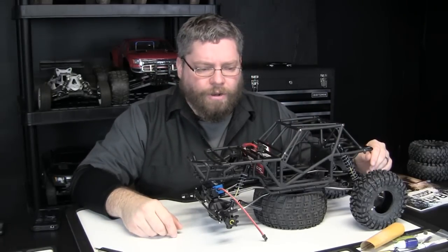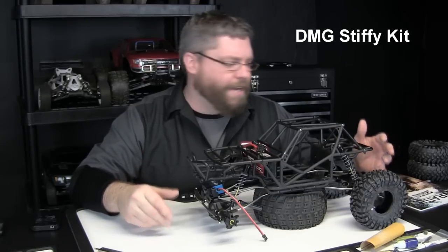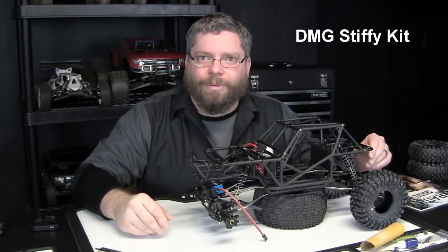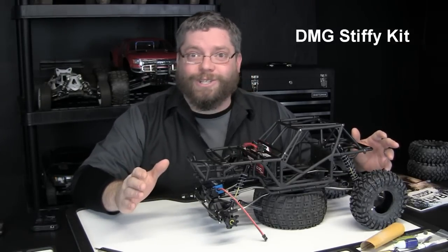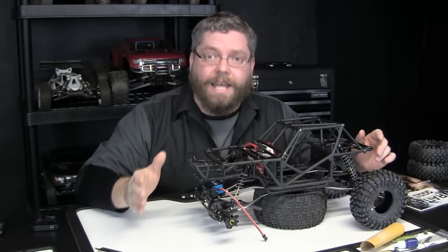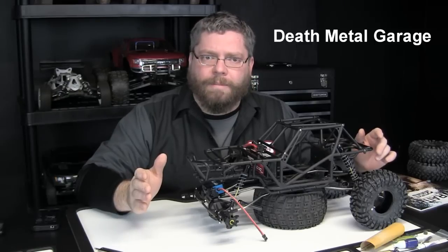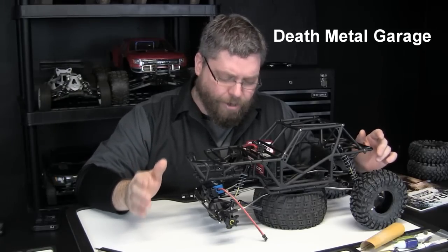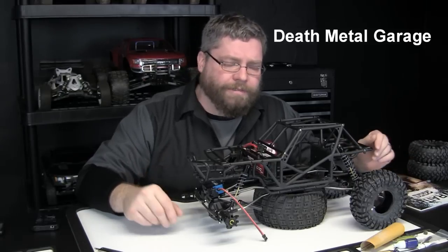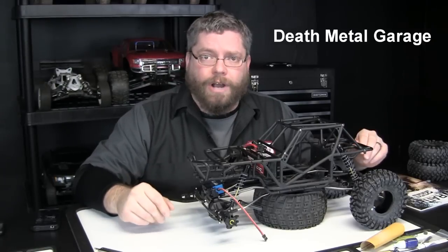Let me go into a little bit of detail about what a DMG Stiffy Kit is. It's an aluminum custom piece fabricated by Death Metal Garage. The guy who owns and operates this company is Jerry Justice — you can find him on RCCrawler.com. I don't know how booked or backed up he is, it might be a little difficult to get one, but we're very fortunate to have it here.